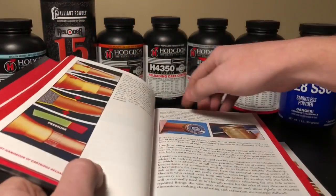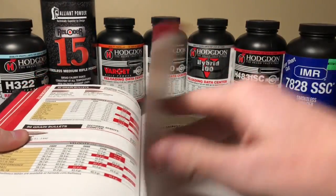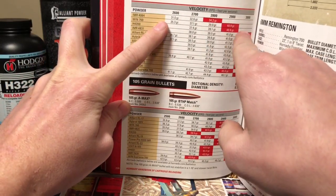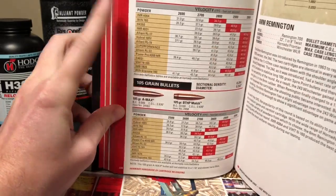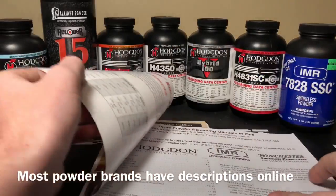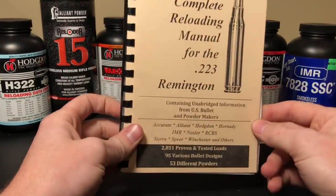Now, by the time you watch this, this data may be outdated, so be sure to check with whatever's current. For the .243 Winchester, Hornady's got some listed here. It's pretty simple — they give you different types of powders and show you the different charge weights and the expected velocity. Notice how some don't go up to the max velocity and some don't go down to the minimum; this is because of the different powder burn rates. You can learn about different powder burn rates from a burn rate magazine or online — you can go to Hodgdon's website. That's how to learn about what types of powders there are, and I highly suggest you get one of these resources.